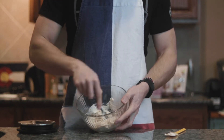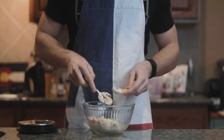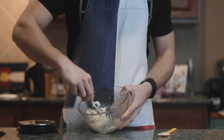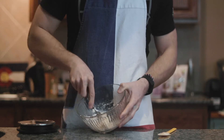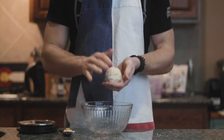You might think this is never going to come together — it's way too dry — or you might think it's way too runny. It all depends on the hydration of your flour. So just keep stirring for a long time before you add any extra liquid or extra flour. For me, these ratios are perfect, so just keep stirring and it should come together.